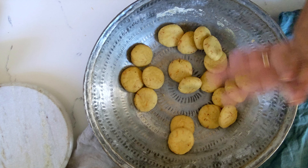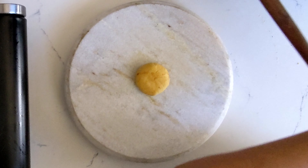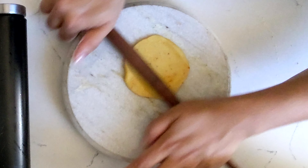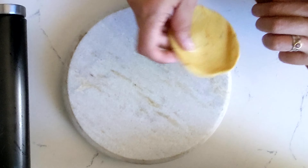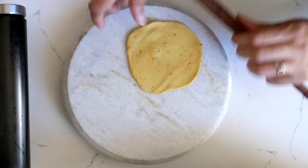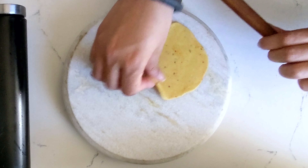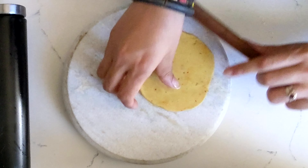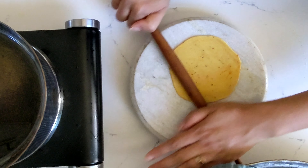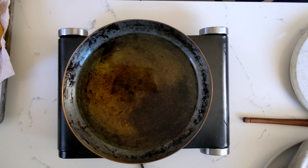We will get started with rolling the dough. Take a little puck of dough and roll it out by moving your puri around after every couple of rolls — pick it up, rotate a little bit, and roll again. Repeat this process. Heat your oil on medium-high heat.